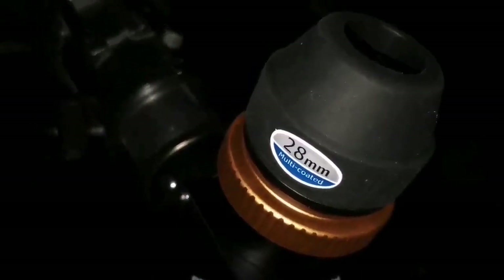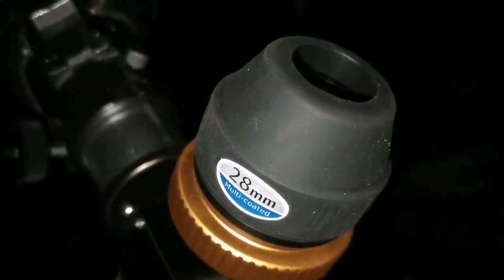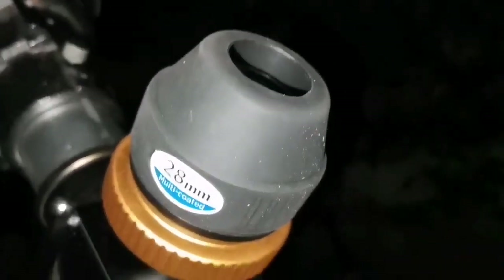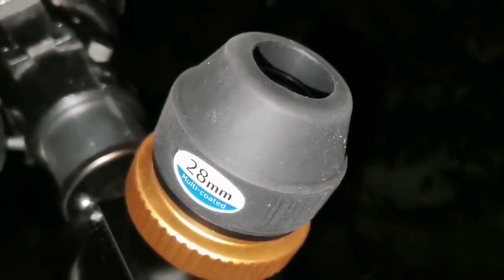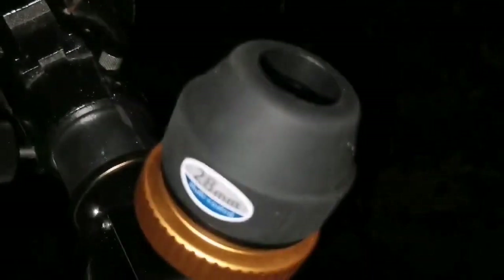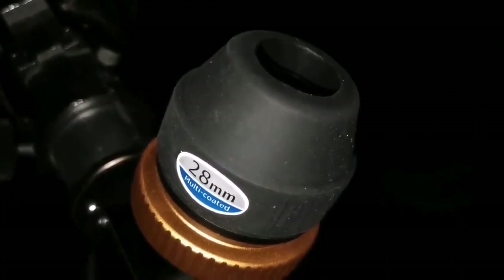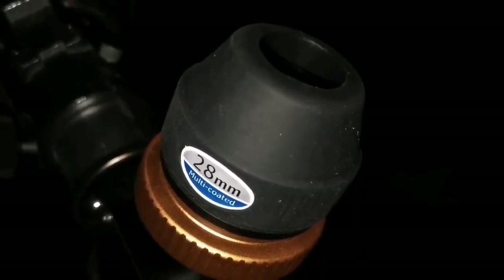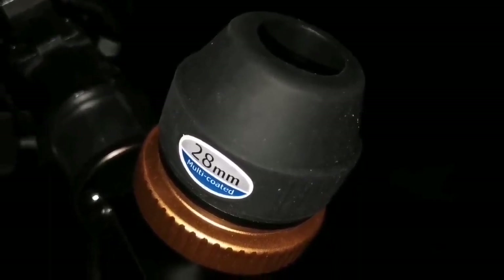Now I am using the Skywatcher 28mm multi-coated 2-inch eyepiece, and I can see the NGC companion of M51 also, close to it. They are all surrounded by a halo — it's beautiful, one of the most beautiful scenes I have seen. The 28mm is the optimum. The Skywatcher Nirvana 82-degree eyepiece is all sold out — you cannot find anyone who bought it, they are just lucky. It is one-third of the price of a Televue Nagler 31mm, and yet it delivers as good — or a little bit even better — because 28mm gives a darker, more contrasty background.